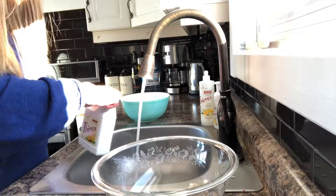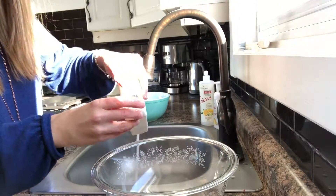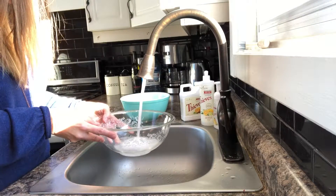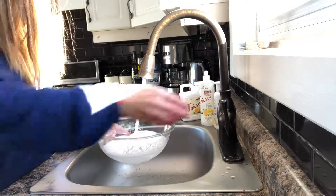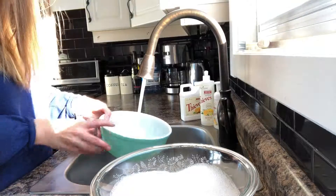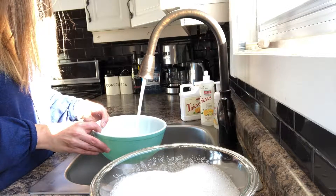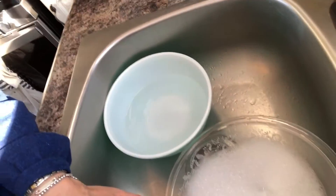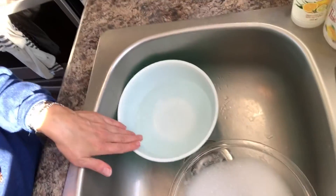I'm just going to set up the camera and I'll show you that. As you can see, I did one bowl with the fruit and veggie wash and the other bowl was just water. So there you go — you can see that's my fruit and veggie wash, and this one is my plain water.